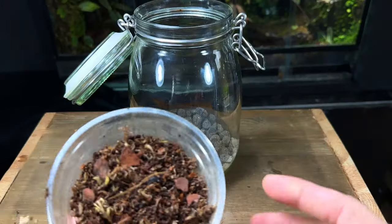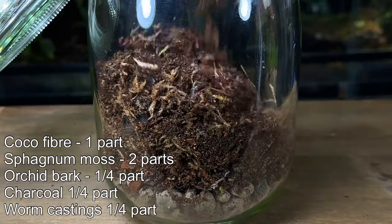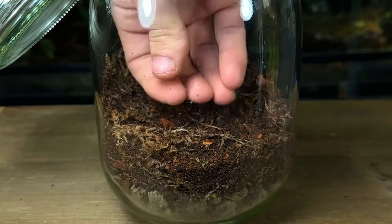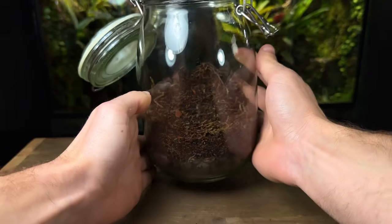Now I'm going to be adding in the soil mix, or commonly known as the substrate. I'll put the mix I use up on screen now — feel free to have a go at making it yourself. Using the back of my hand I gently compress it down into place and ensure that it slopes up towards the back. This will help create a good sense of depth.